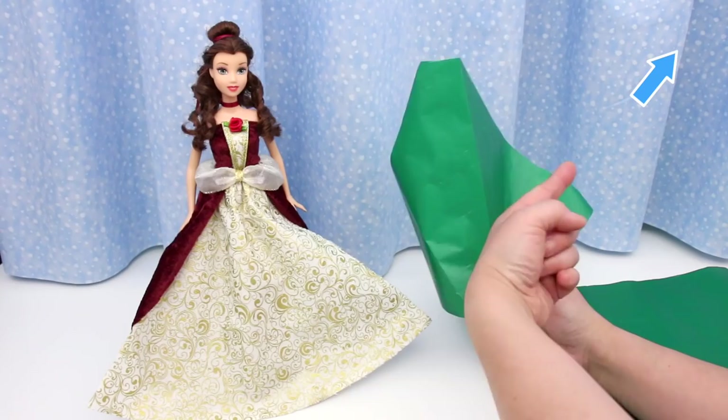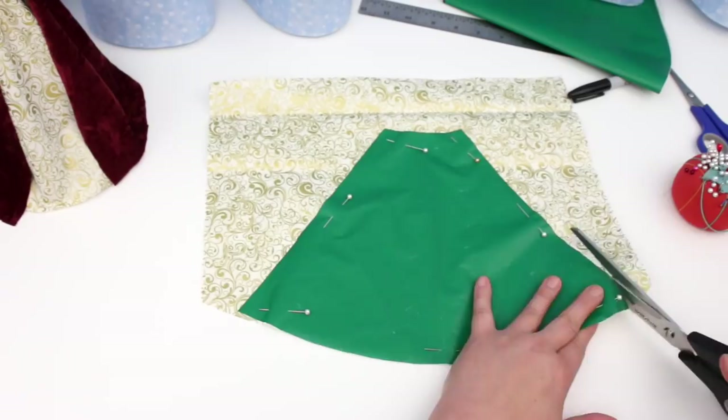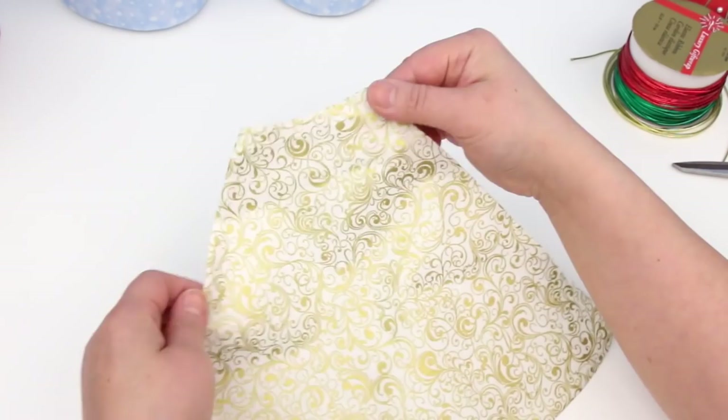Pin the pattern to the fabric and cut. For this skirt I need to make a casing for the elastic — fold the waist down half an inch and pin it down.